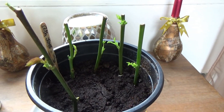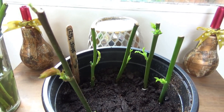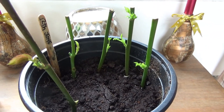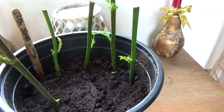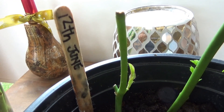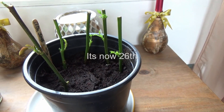I had a couple of roses in the wife's bouquets. I did exactly the same — cut them, put them in water and then put some rooting powder on them and put them into the compost which you can see here. These were done on the 12th of June and they have leaves on them, which I'm very surprised.